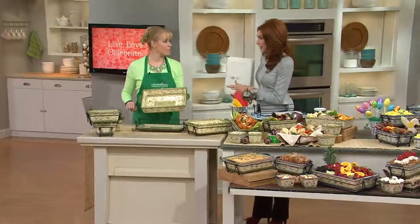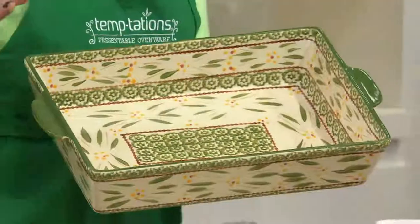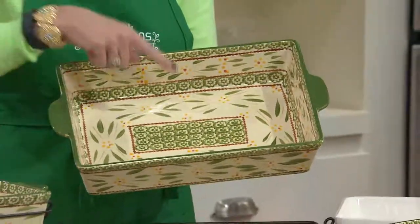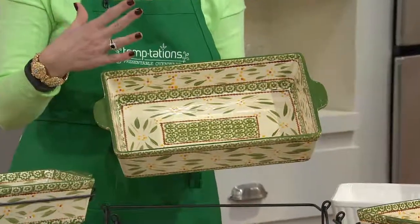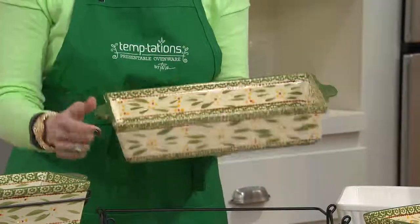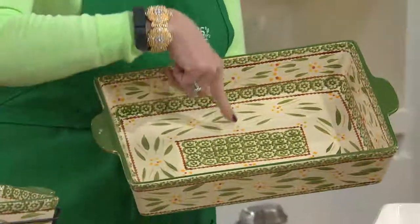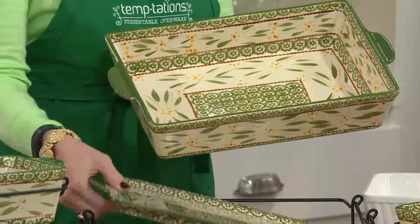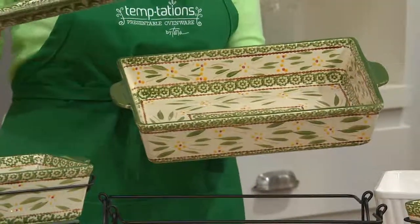Walk us through each piece and then let's talk colors, because we're getting down to the final quantities. We're retiring this set, so we're down to three colors. This is one of the most popular sets we've ever presented here on QVC, because it's all the basics that you need. The 9x13 is our staple — all hand-painted with that beautiful old-world pattern on the inside as well as the outside, with helper handles on the side. Most recipes request this size.